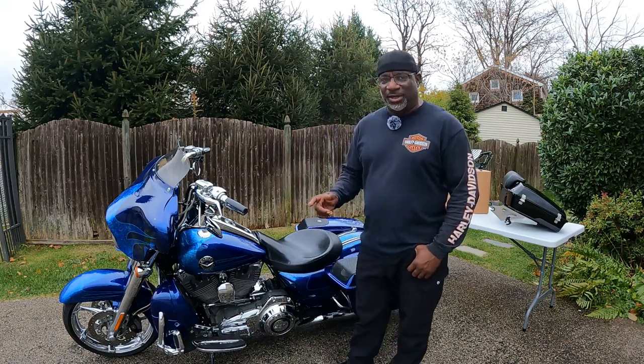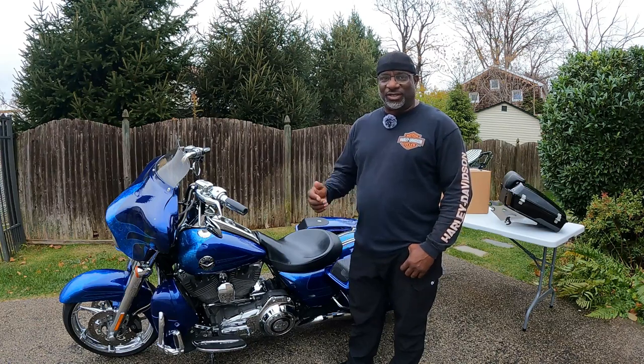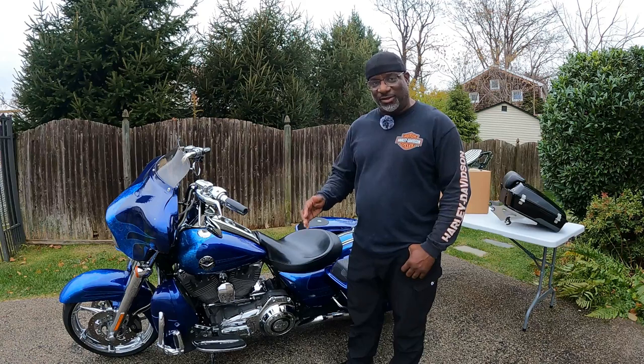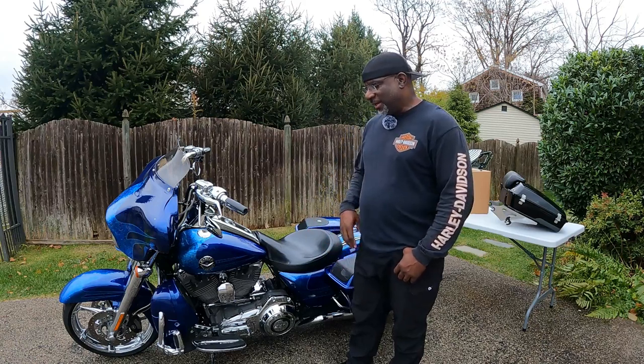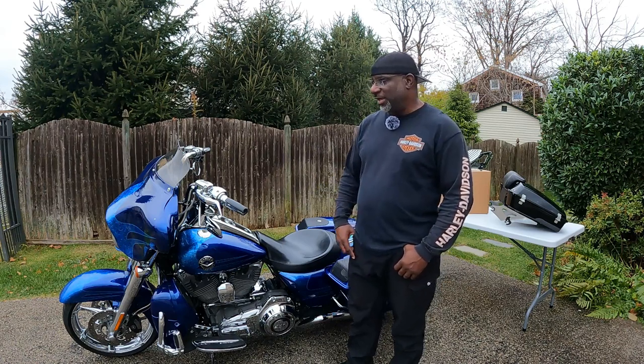So this bike popped up. Shout out to Boswell's in Nashville — I've got some friends down there and they gave me a deal I couldn't beat. So I flew down, picked the bike up, rode it back to Philly. Just an immaculate 2013 Road King. I love this.